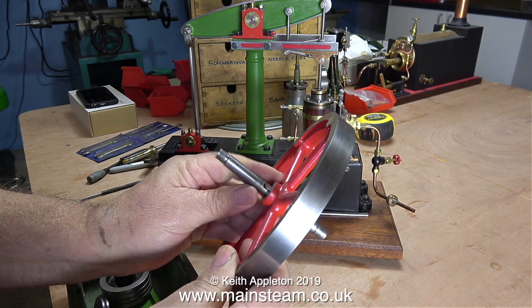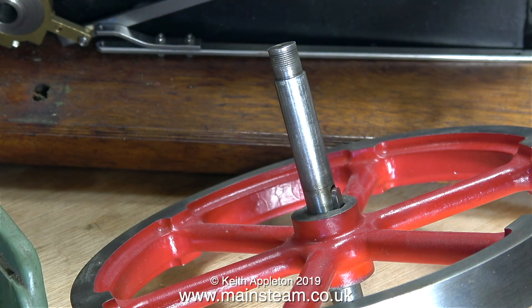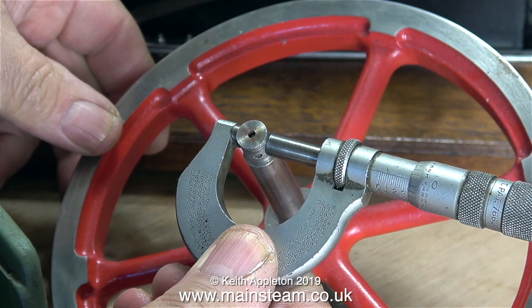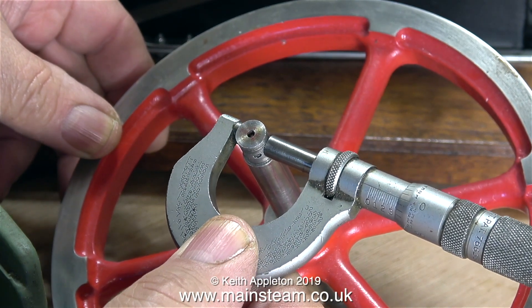I bought this Stuart beam engine in with a collection of other engines fairly recently and sold everything else, but this one was incomplete and far from perfect. So I think it's now time to rebuild it.